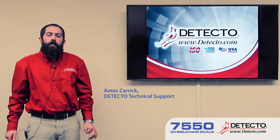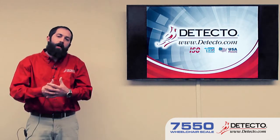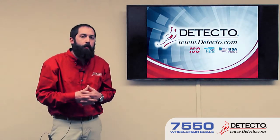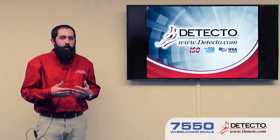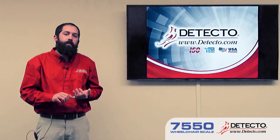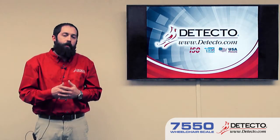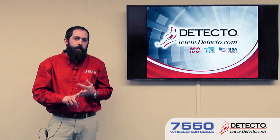Today we're going to be doing some technical training. We're not going to be anything really in-depth, not going to do a whole lot of troubleshooting, anything too technical. What we are going to do is a technical overview of some of our newer scales. We're going to start with the 7550, which has actually been out for a while, but it's still relatively new and good to be refreshed on. We're also going to take a look at the Apex, Solo, and Icon scales.